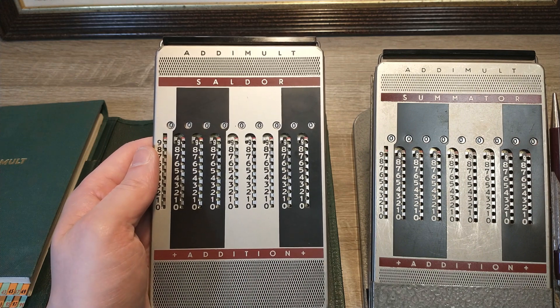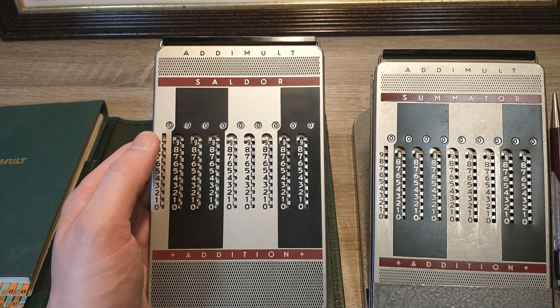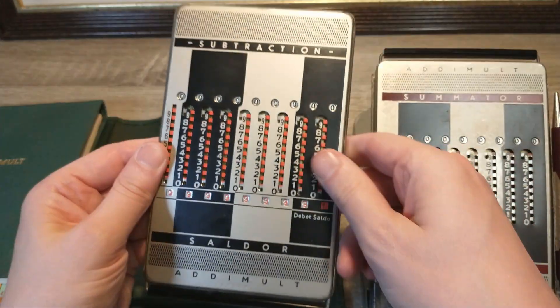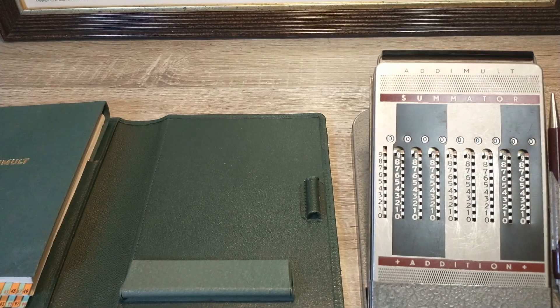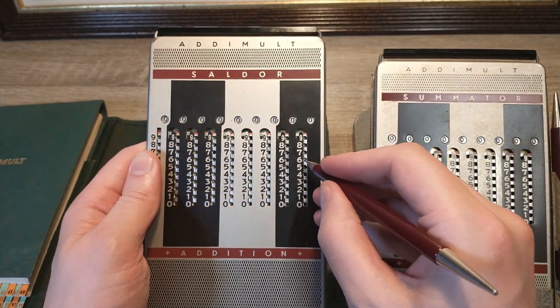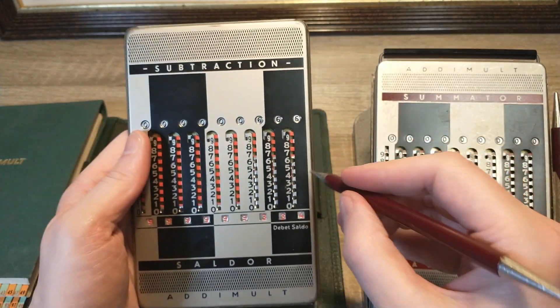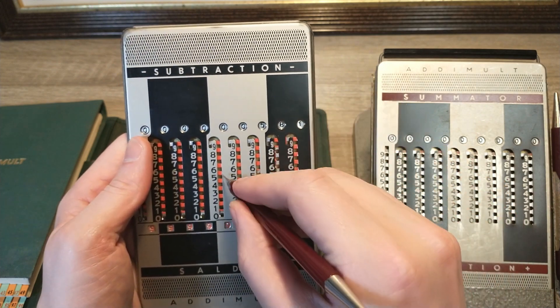One last thing: these two devices aren't completely the same. This one is a Saldor version — it allows you to calculate negative numbers on the subtraction side in this bottom result row. For example, 666 minus 80,085 becomes minus 79,419.